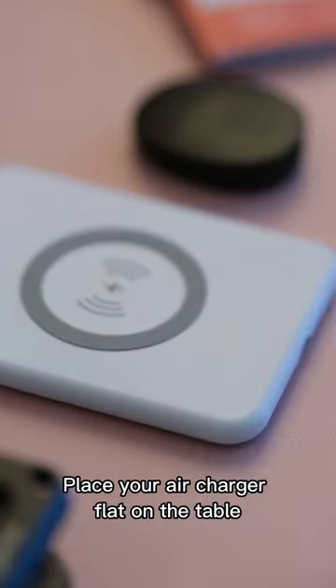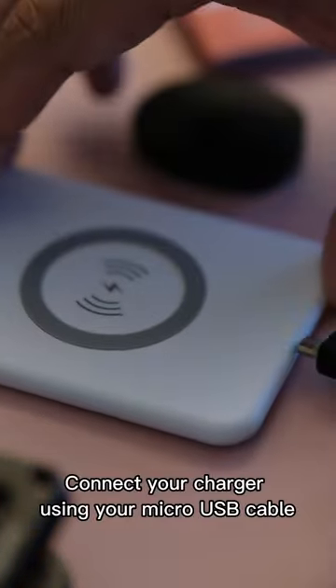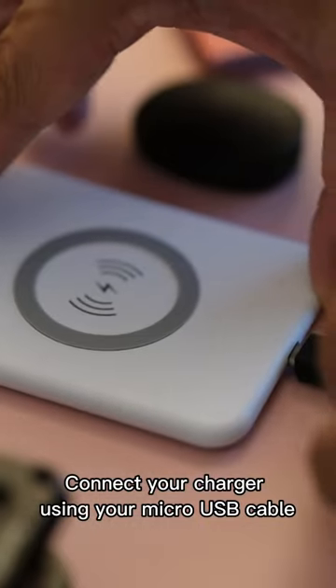Place your air charger flat on the table. Connect your charger using your micro-USB cable.